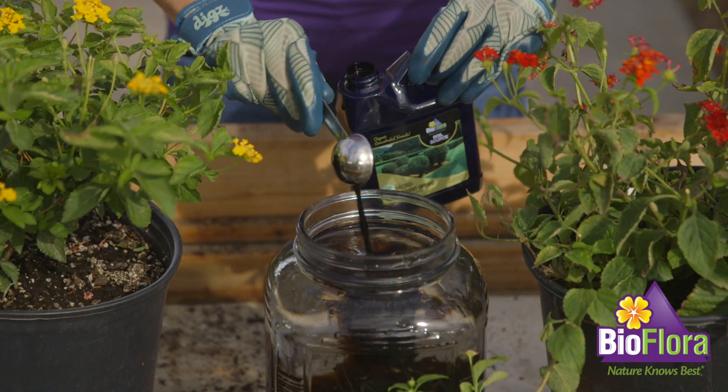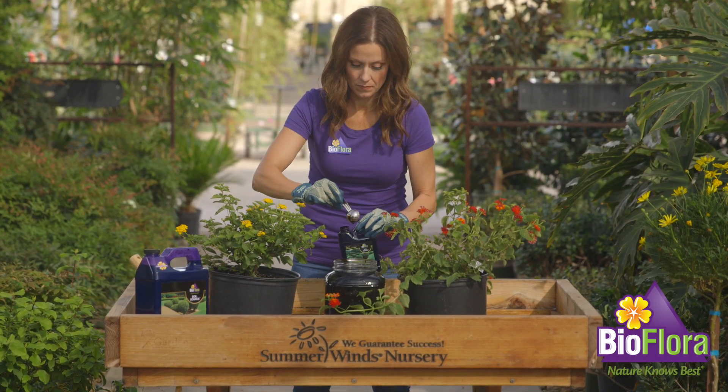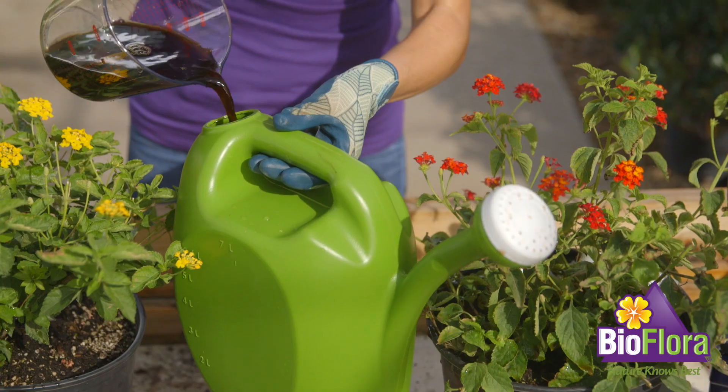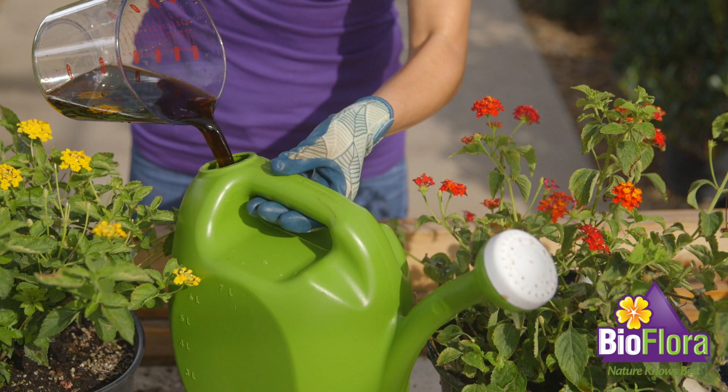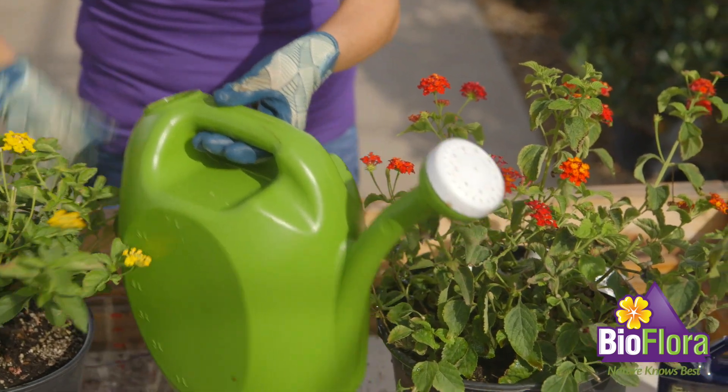Soil Source restores soils by increasing the diversity and population of beneficial microbes, to soften soil, improve organic matter, and allow the soil structure to hold more water and nutrients. Replenish the earth with everything you need with Soil Source.